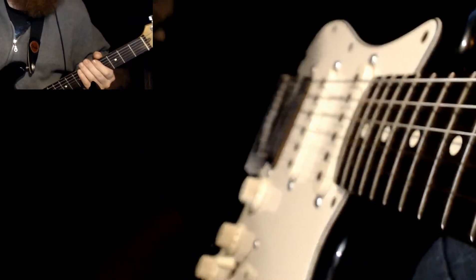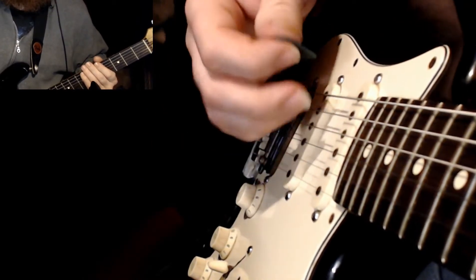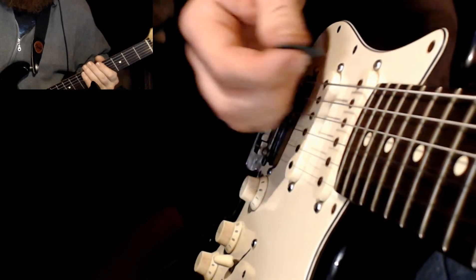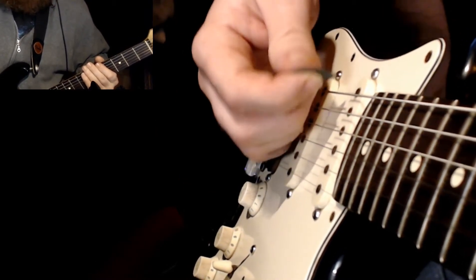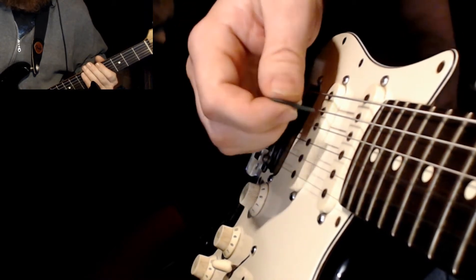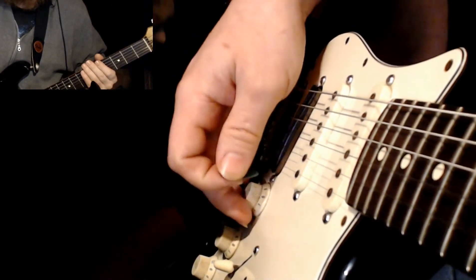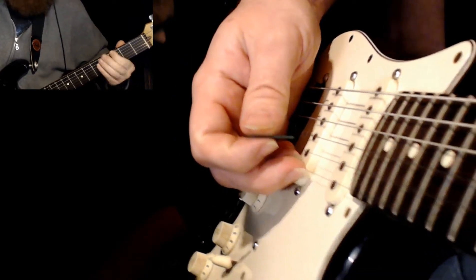So while you're going to be playing this, it's important to note your up and down picking. If you're starting at your lowest point, you want to down pick. Wherever your highest point is, you want to up pick. So if you're just simply going to play, say a fifth.